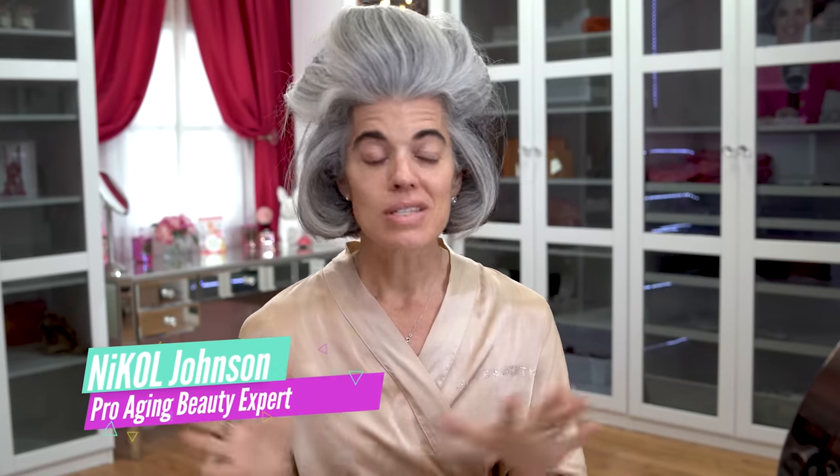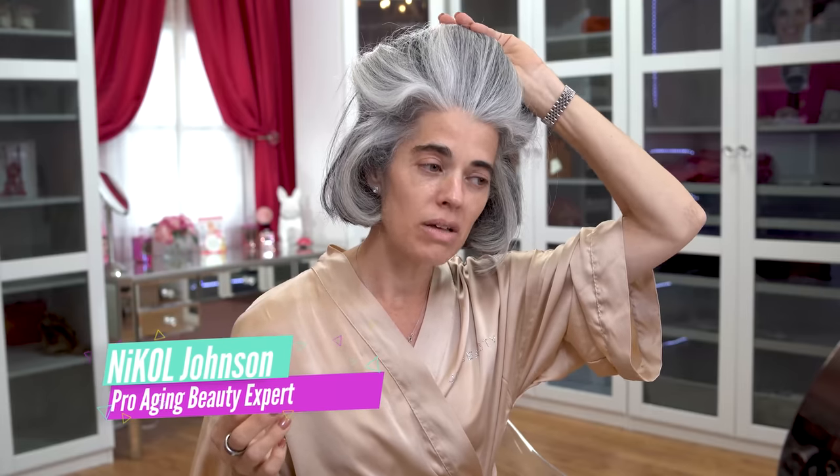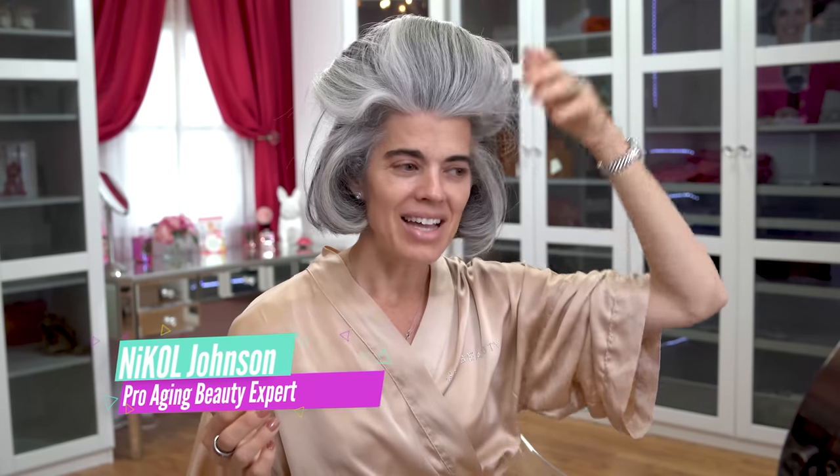Hey ladies, welcome back to my channel. So this is how I get major volume in my hair — I have Velcro curlers in them. I just washed my hair and put these up. I did some on the bottom but didn't want too much volume, so I took those out. I keep these up during my makeup application. Today I really want to do a beautiful makeup application, including the biggest mistakes women make with their blush, bronzer, and lips. So let's get this beauty started.